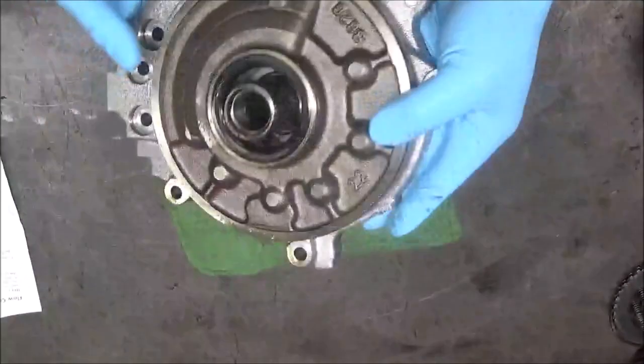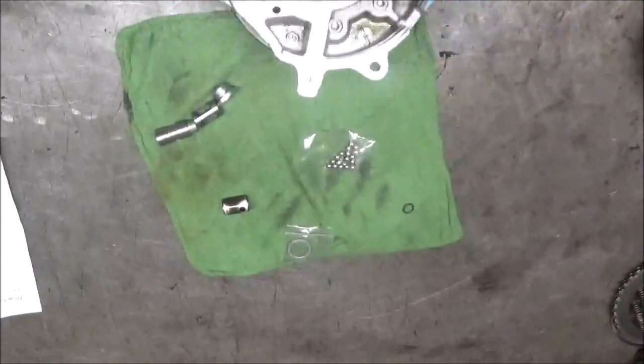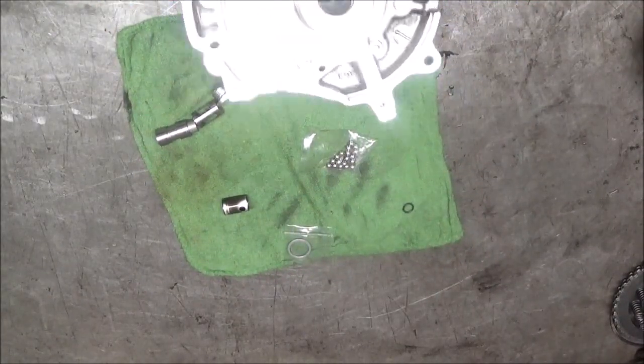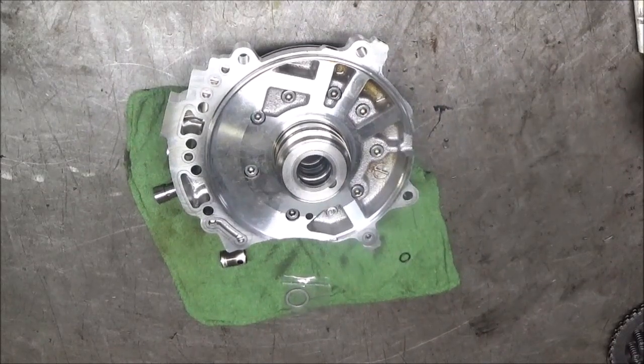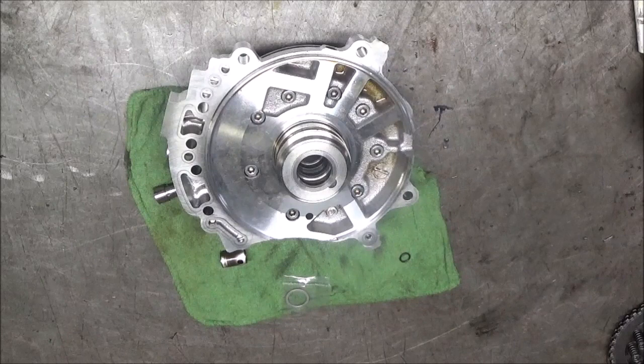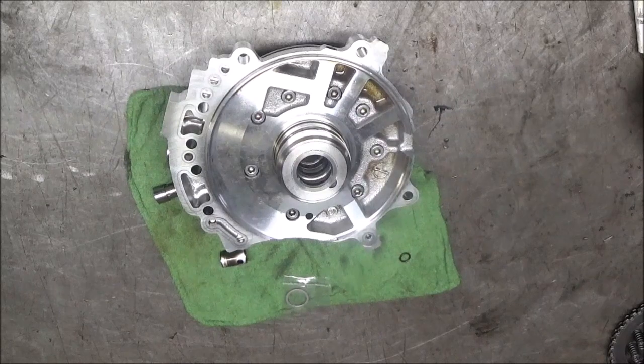I got a Nissan Murano CVT transmission. It is the 6P CVT. The transmission name is JF010E, or RE0F09A.